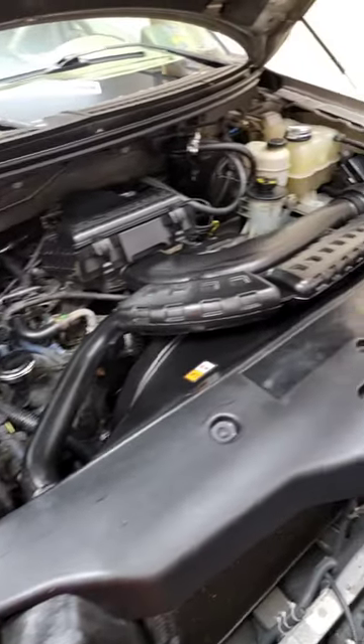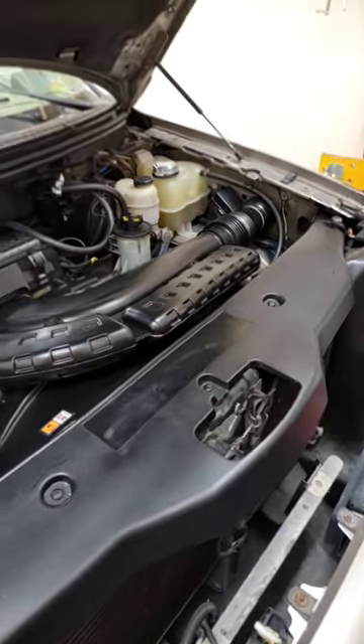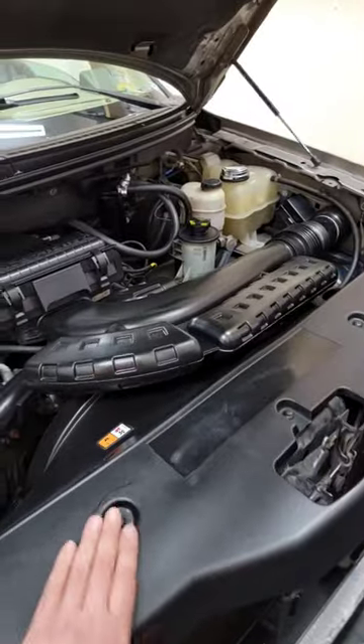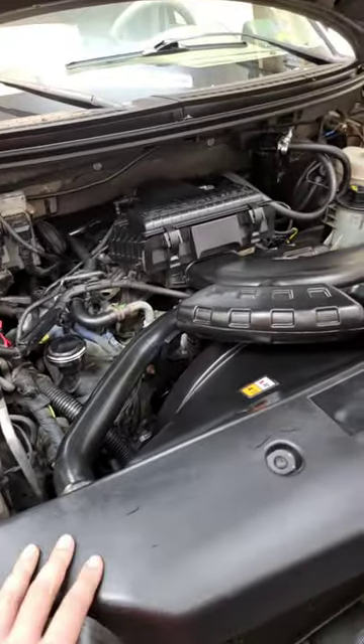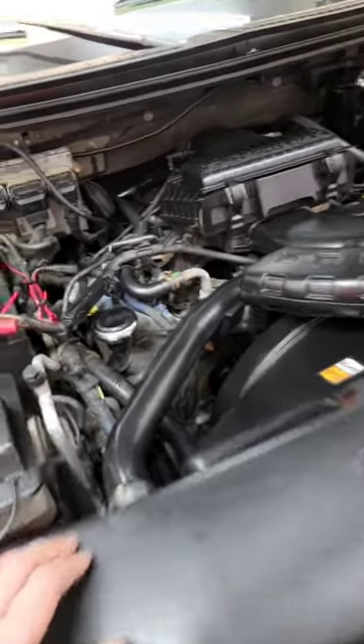Nothing like a clean engine bay on the truck. Not bad for 19 years old. Years ago, like an idiot, I had painted all this in different colors, and ultimately I had painted it black to hide my screw-ups.